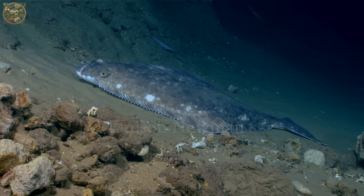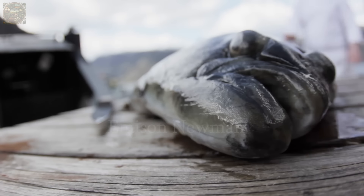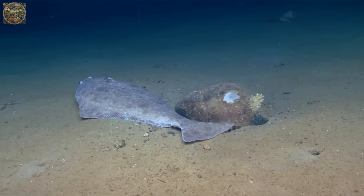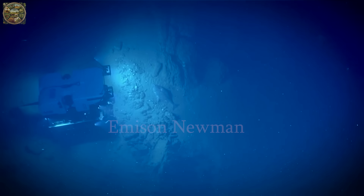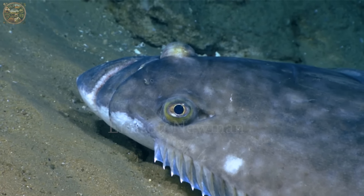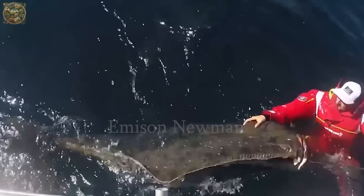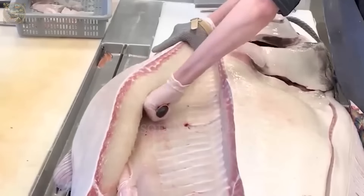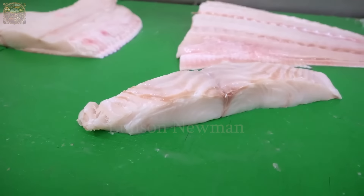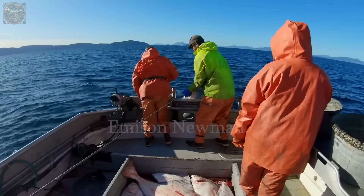Halibut fish is a large marine fish belonging to the family Pleuronectidae, distributed mainly in cold water areas of the northern hemisphere, including the North Atlantic Ocean and the Bering Sea. They are fish with a distinctive shape — with a flat body and eyes on one side, usually brown or grey to match the seafloor environment. Halibut fish is very popular in cuisine, with delicious meat rich in protein and low in fat. Their meat is sweet and tender, and can be processed into many delicious dishes that retain the natural flavor of the fish. This has made halibut fishing a significant industry in the marine fish industry.